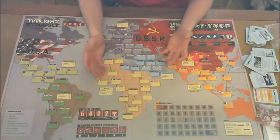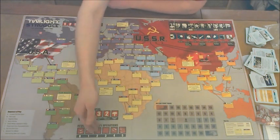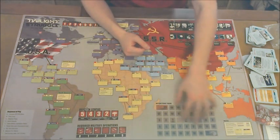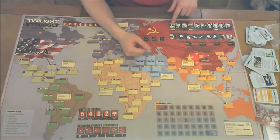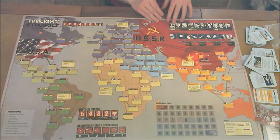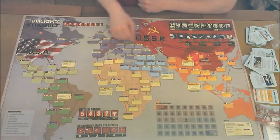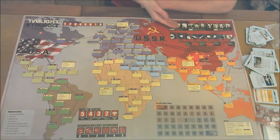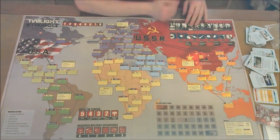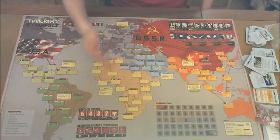Down here we have required military operations. Because in a war, you're going to have to get your hands a little dirty. Whoever does the most required military operations in a turn gains a couple of extra victory points at the end of that turn. We also have the turn record track, which helps you keep track of what stage of the game you're in. This is early war, meaning you get six action rounds instead of seven, which you get at mid-war — and then you add the mid-war cards.